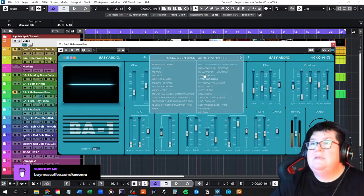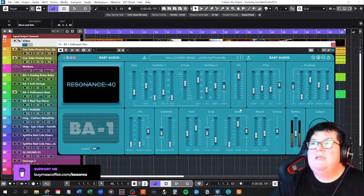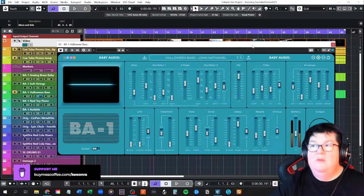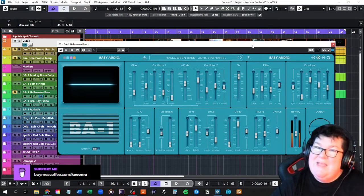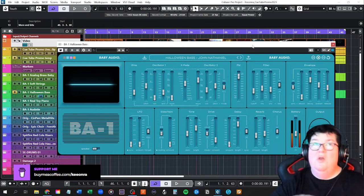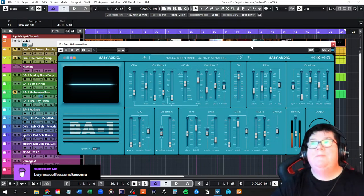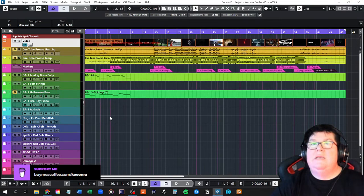Arturia's Pigments is an amazing synth — I think that's the best, just saying. It's awesome with lots and lots of presets. I'm a preset person. I also have Vital, which is free, and everyone loves free stuff — and it's a really good synth too. I never thought I'd be into synthesizers, but I kind of like them. They all have different but similar sounds.